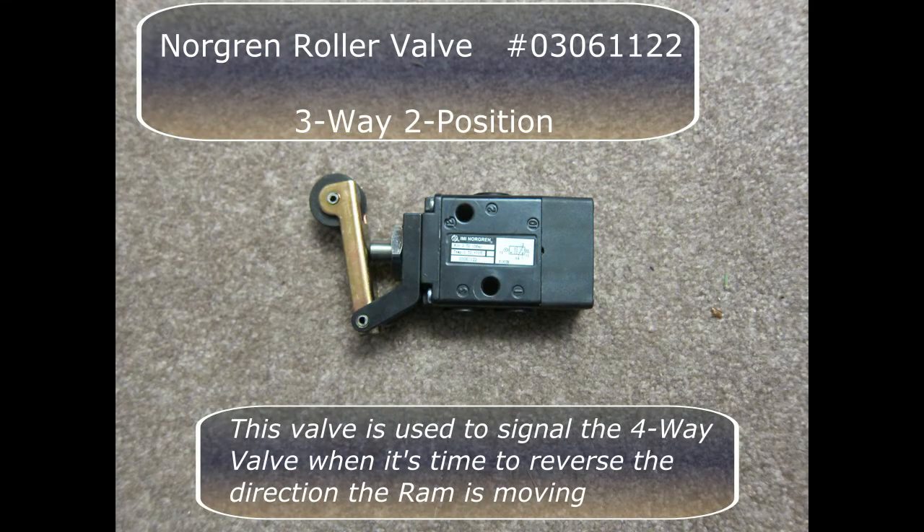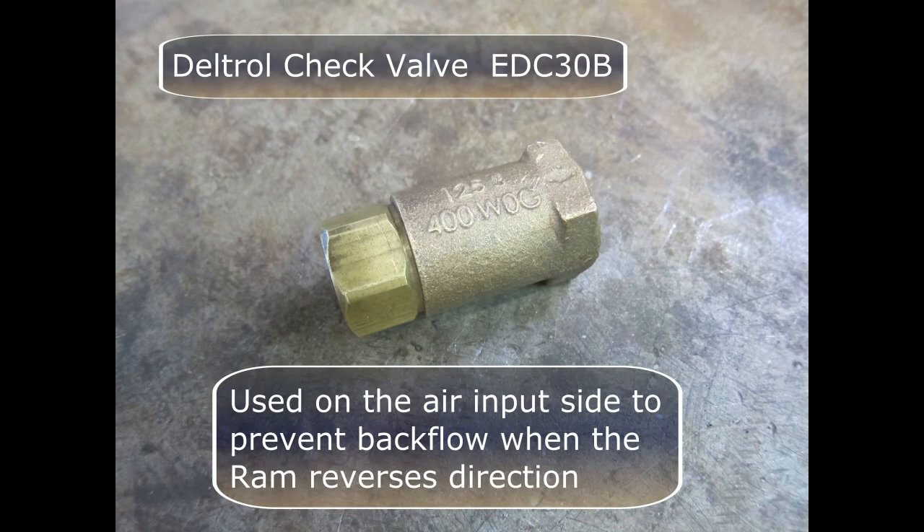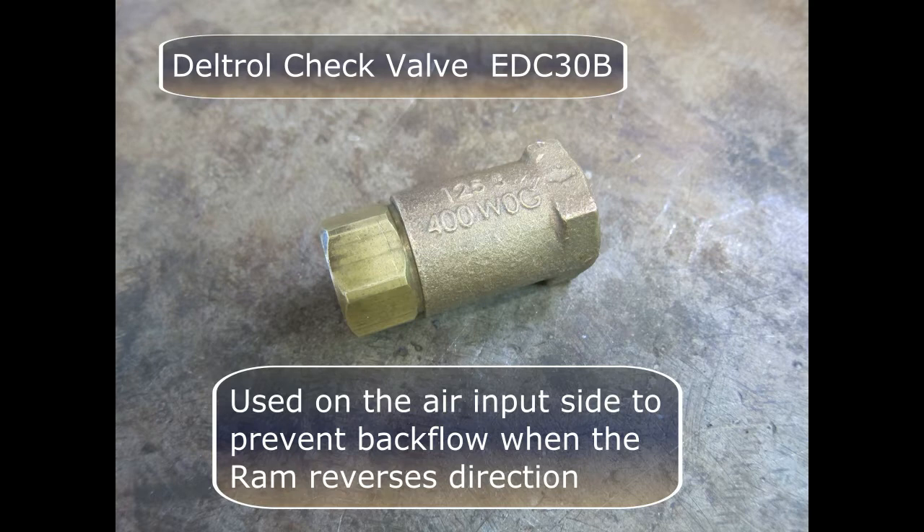This valve is a Norgren roller valve. It's used to signal the 4-way valve when it's time to reverse the direction the ram is moving. This is the check valve. It's used on the air input side to prevent backflow when the ram reverses direction. This is a huge performance advantage.